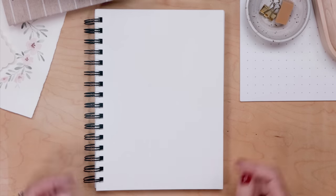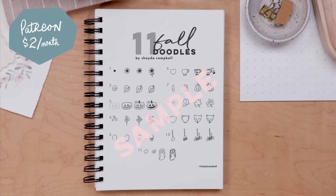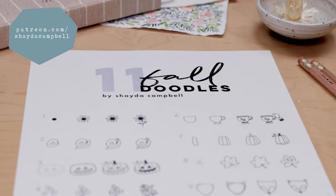Get extra help with your doodles and support this channel by becoming a patron. It's only $2 a month or $22 for the year. You get access to all the weekly bonus content, including worksheets — and today I'm giving out a doodle worksheet. Go check it out at patreon.com/ShadyCampbell.